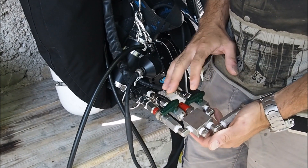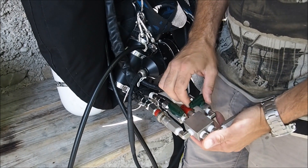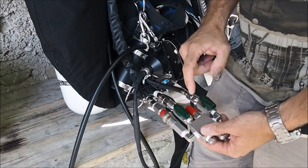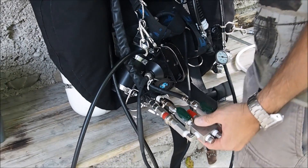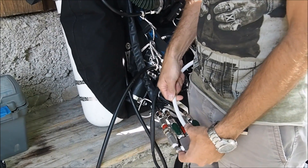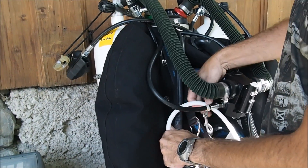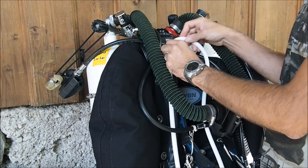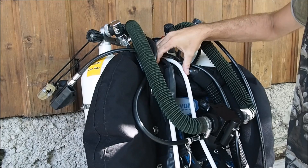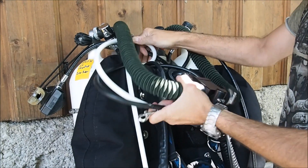That is a very unlikely scenario anyway. But the moment we do what I am describing now, we do not need this anymore. So we take this one off, we take a hose, attach it instead, route it all the way up, and then from there back to our BOV.